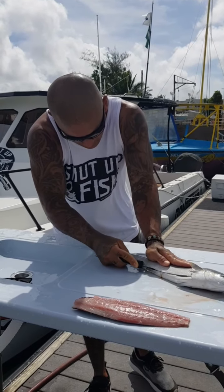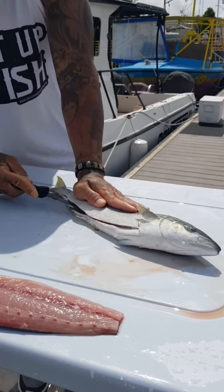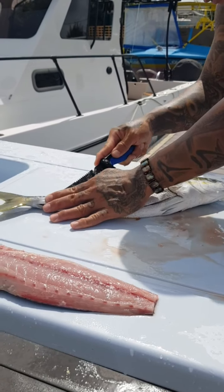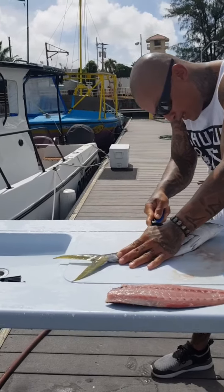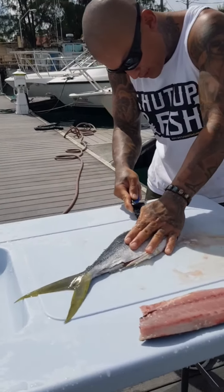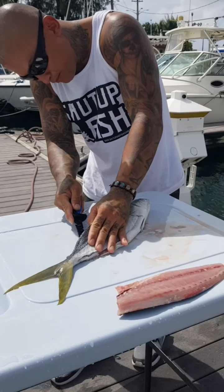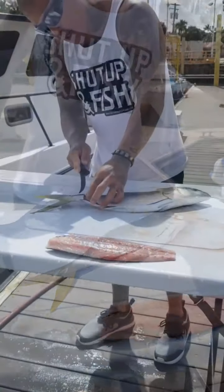Again, we're gonna open the belly right up to the tail, right along the spine, come back right along the bone, make sure we got it. Then from the tail, get the knife in there right along the spine, all the way back up to the head. Come back and place our knife right along the bone, come right back up.